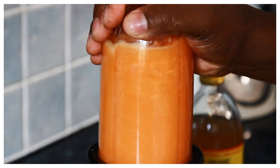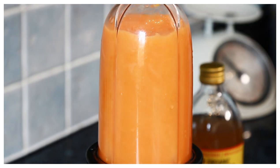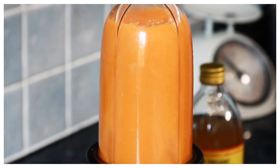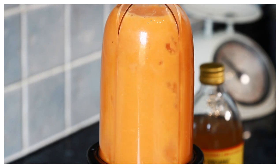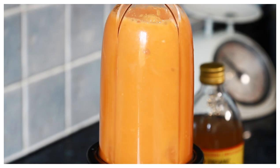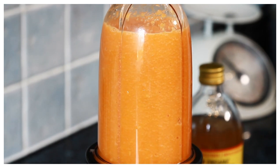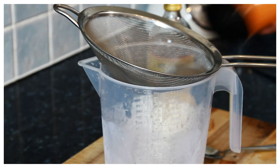Nice one. All I've got to do now is run it through the strainer.